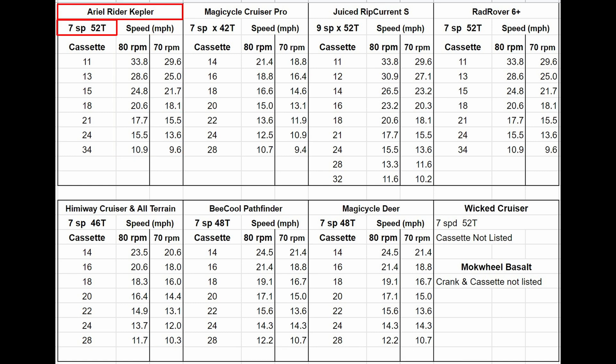You can see from the chart that on the AR Kepler with a 52-tooth chainring and an 11-tooth sprocket on the cassette, I can pedal about 33.8 miles per hour at 80 RPM, or keep up almost 30 miles per hour at 70 RPM.